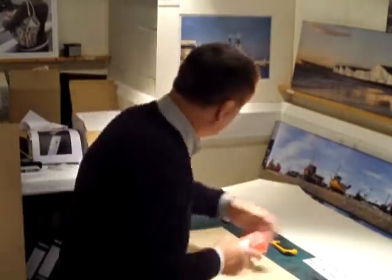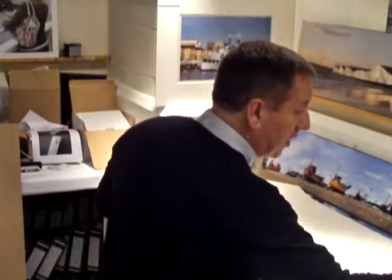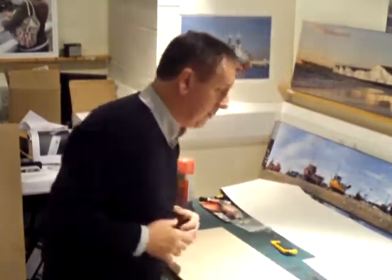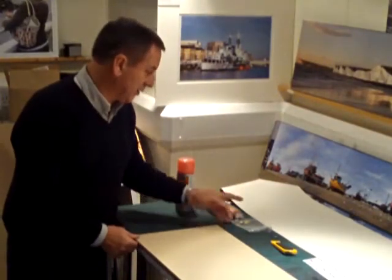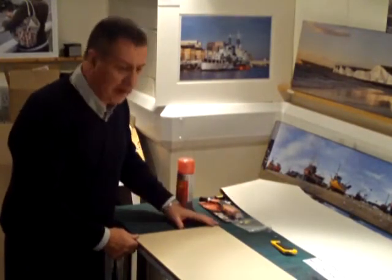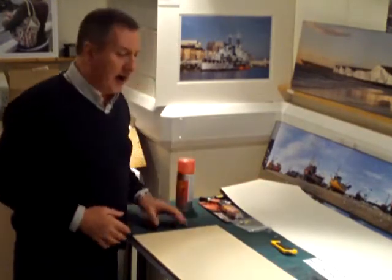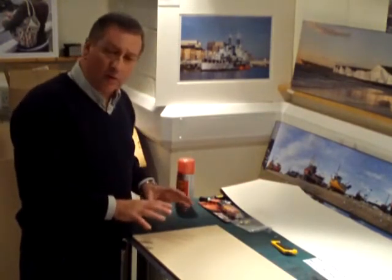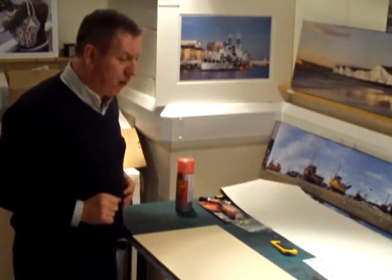It doesn't necessarily have to be canvas — it can be gloss or satin as well, but I like this gloss canvas; it makes a nice demo. We leave both surfaces to dry until they're both almost dry, just tacky to the touch.